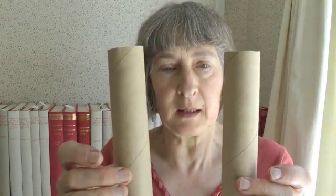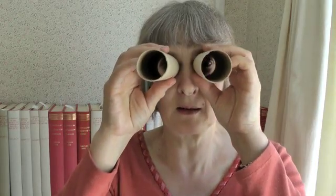So the equipment: what I've got here is two cardboard tubes, six inches long. A toilet roll middle is not long enough — these have been cut from a middle from a kitchen roll or kitchen foil or something like that. Six inches long. You need two so you can look through them like so.